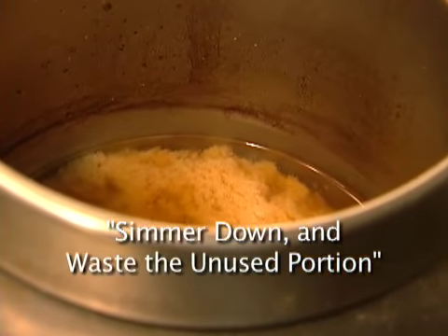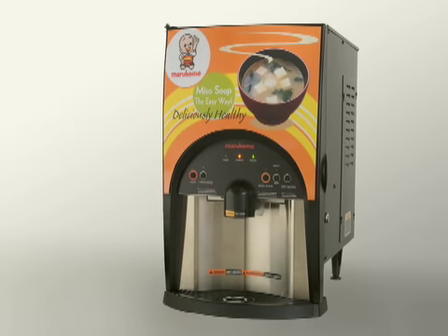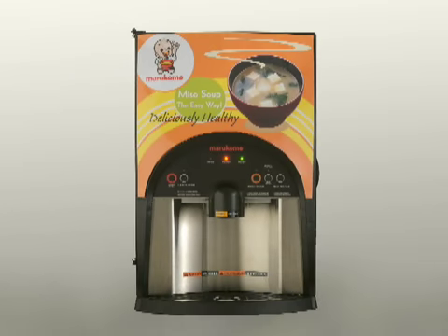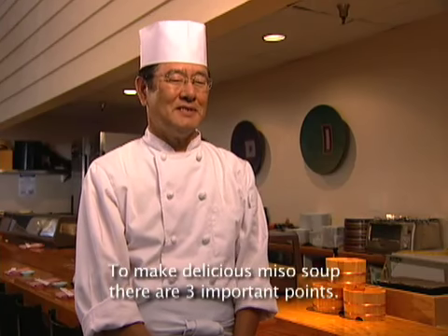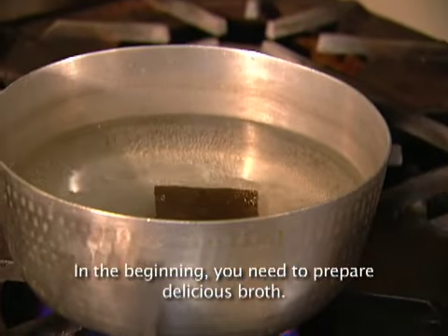Have you ever encountered these situations? Introducing the Miso soup dispenser from Marokome, the number one brand of Miso in Japan. Improve the workflow at your restaurant — it will be the best decision you ever made. 美味しいお味噌汁を作るには重要な3つのポイントがあります。最初に美味しいだし汁を作ること。